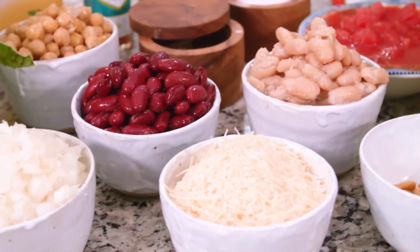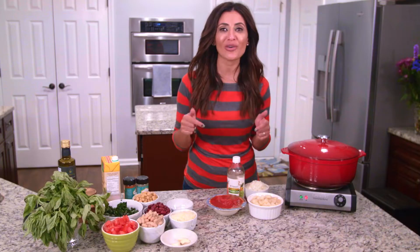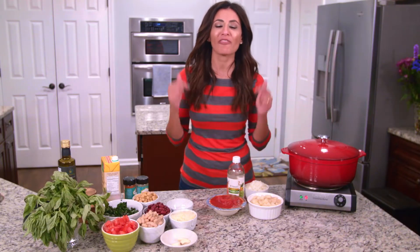All right you guys, let's talk about raiding your pantry tonight. I guarantee you have most of the ingredients for this recipe. I want you to grab three cans of beans and I'll show you in a minute how to turn it into a wholesome, flavor-packed meal.